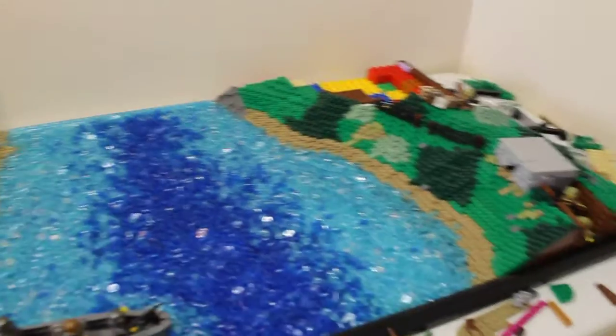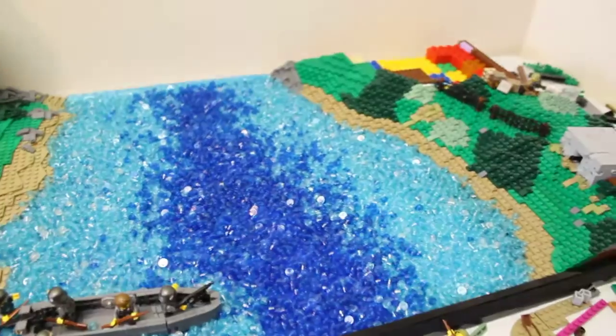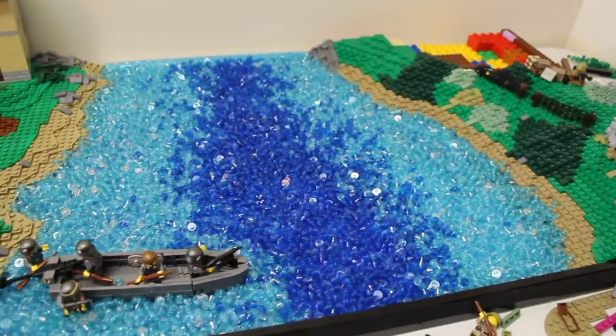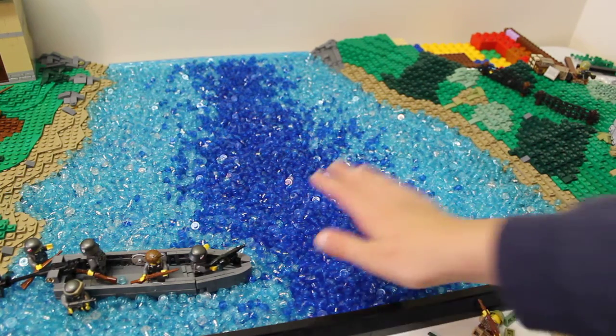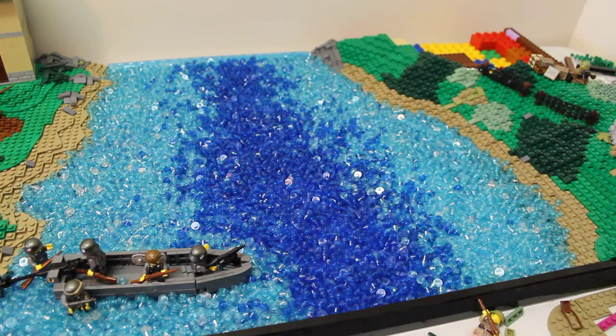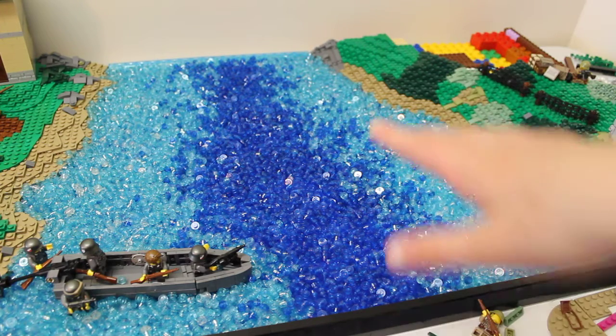I've also got to build another boat to go further in here, around there. I've changed around the water so that this used to be all on one side, but now I've put it in the middle so it's running deeper in the middle and then shallow on each side. I think the effect looks quite cool.